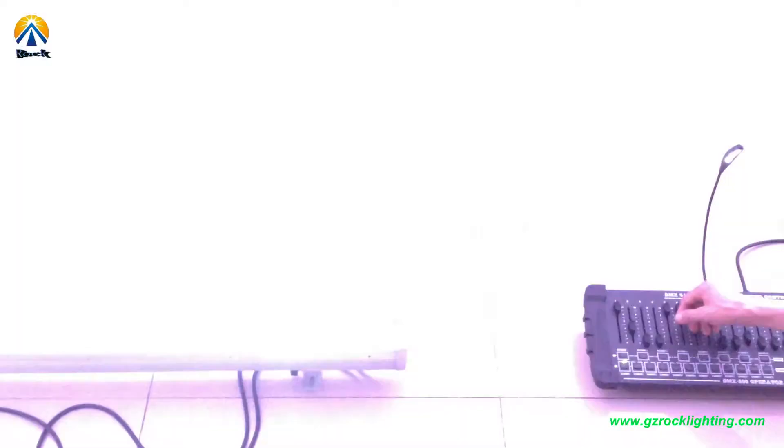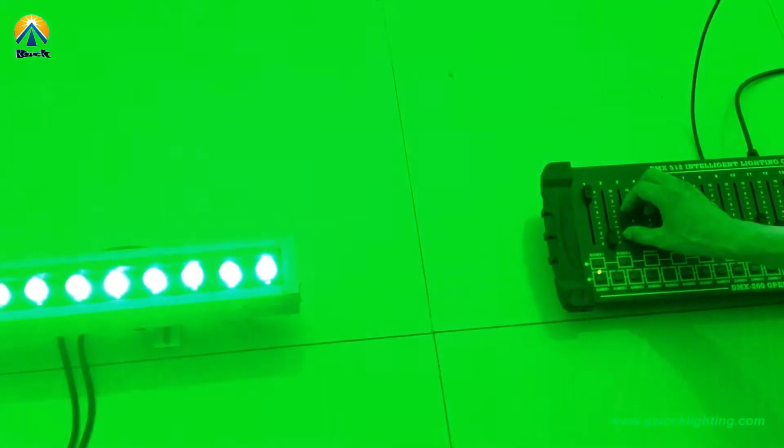And this is strobe effect. And channel 3 is color jump.